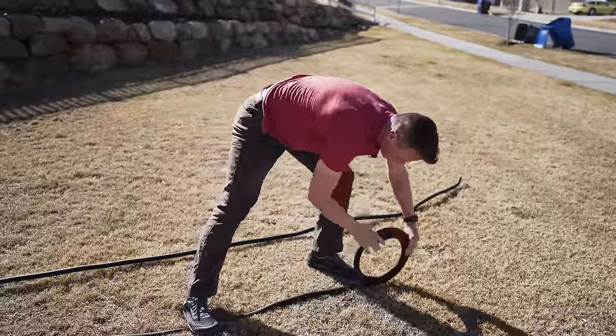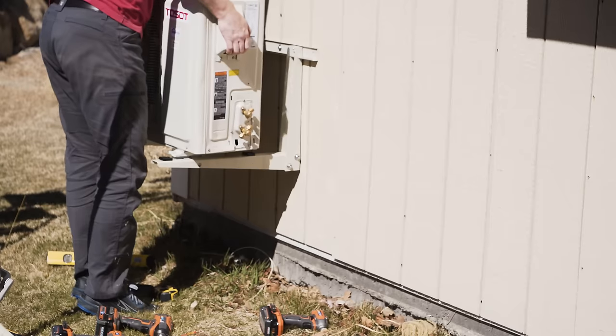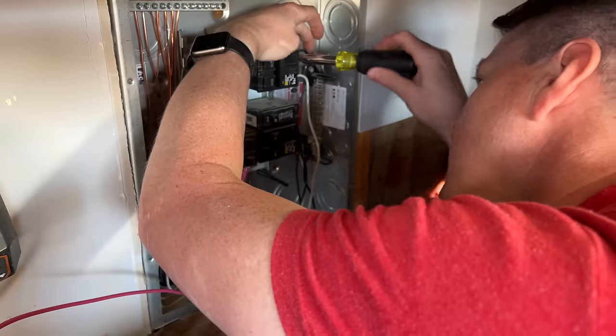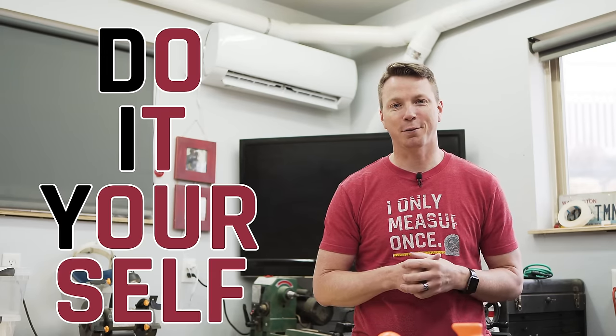I have spent days and days researching mini splits, all the different options that are out there as well as the full installation process. I then went through that process myself, installed everything as a first timer and found that there were so many details that get skipped or glossed over in other videos or articles. Today I'm going to share with you every single step that you need to properly install a mini split yourself with no problems.